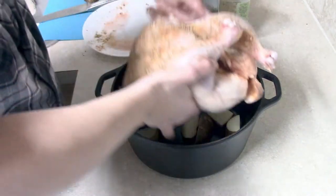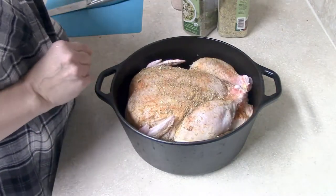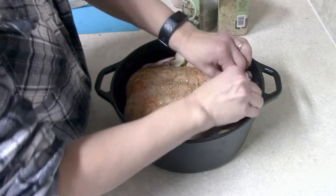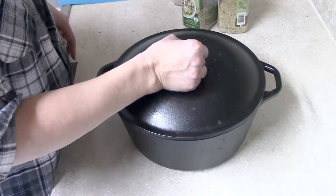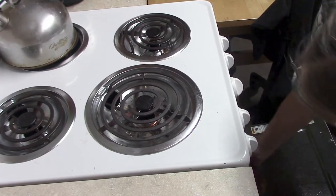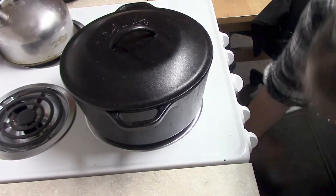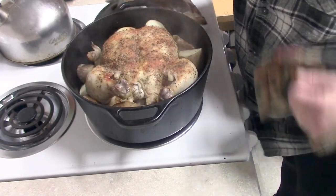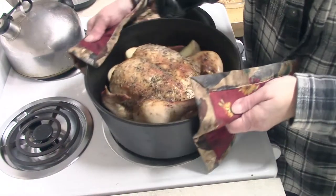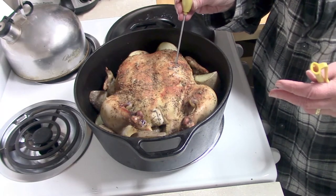I put my chicken into the Dutch oven on top of the potatoes, then took the rest of the potatoes and pushed them around the edges of the chicken. I put the lid on and bake this at 375°F for an hour. My chicken was a little larger than four pounds so I baked it for about an hour and fifteen minutes — it was maybe close to five pounds. At that point, remove the lid and put it back in the oven for another 30 minutes without the lid so it can brown up nicely. Then take a temperature check to make sure it's reached at least 165°F.